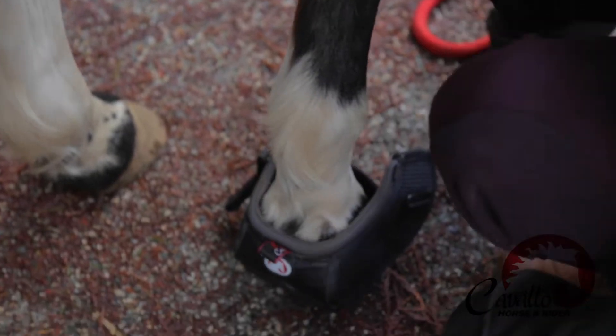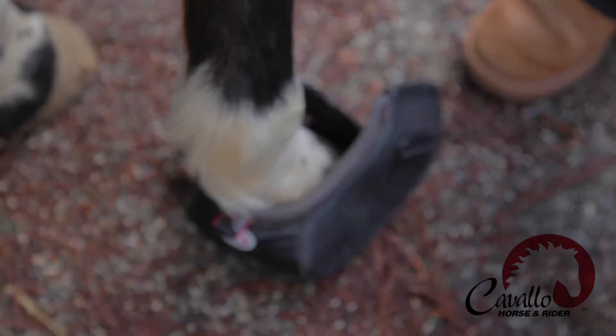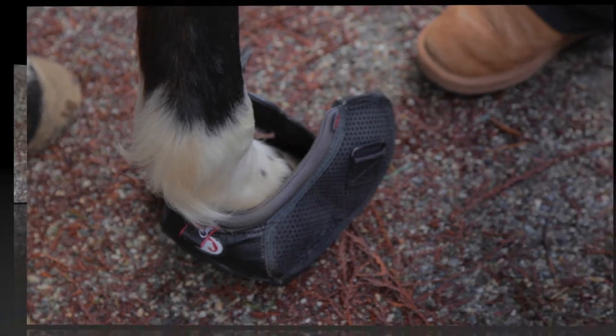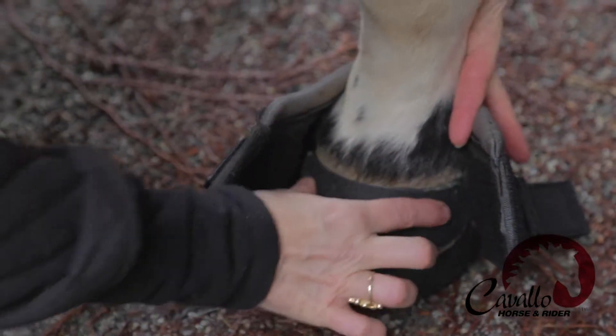If you have to force it on, it's too small. Just put it back in the box and we'll move you up a size. In order to fasten it securely, you simply push the tongue against the toe.